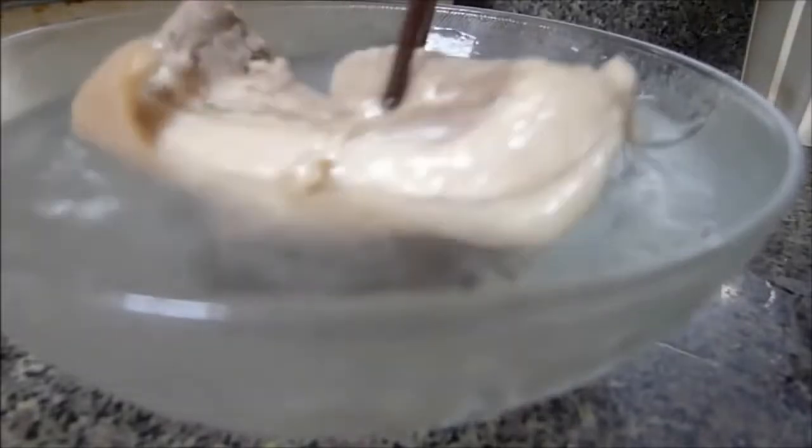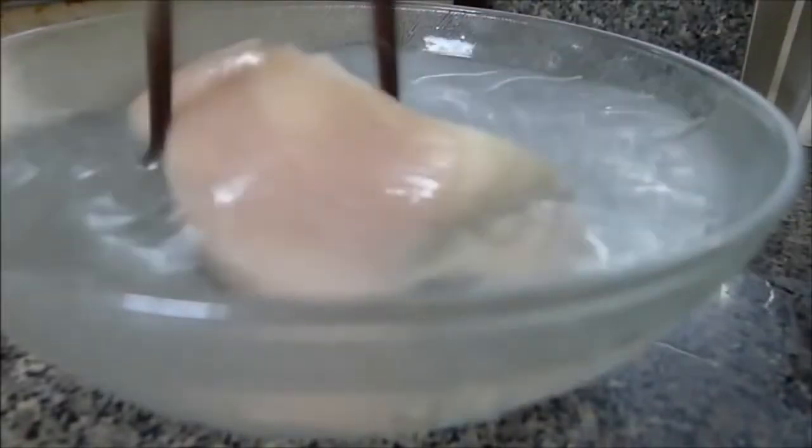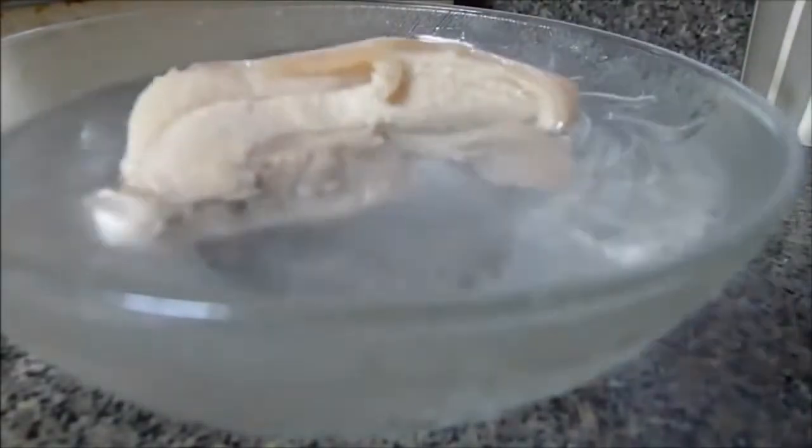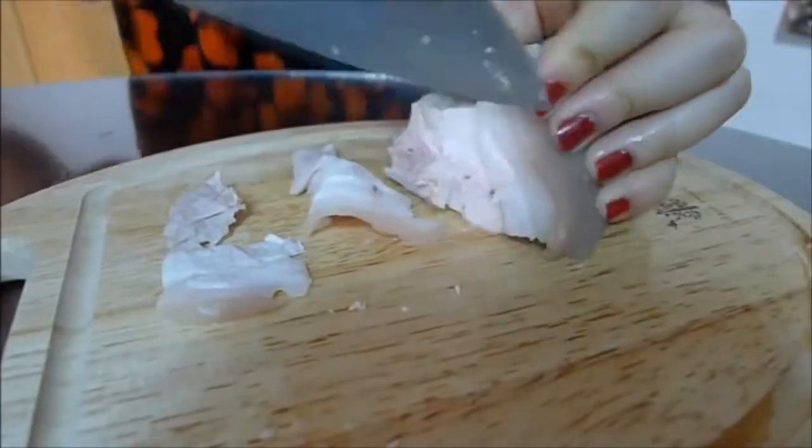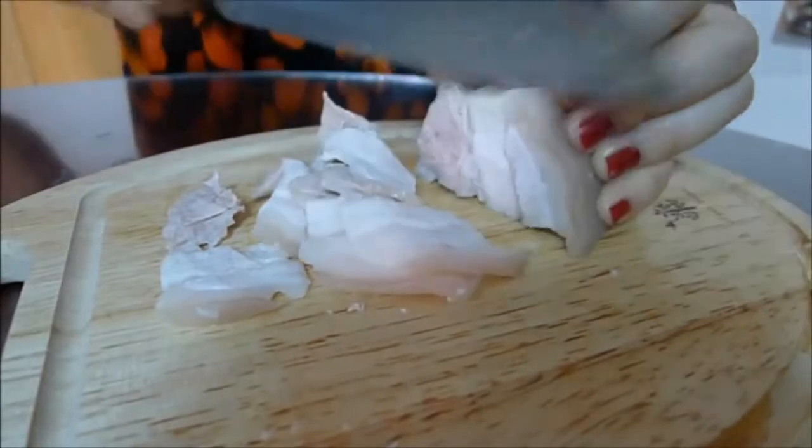You soak the meat in cold water to avoid it from blackening, and keep the broth for later use. After that, you cut the pork into thin slices like this.